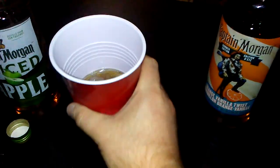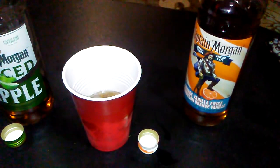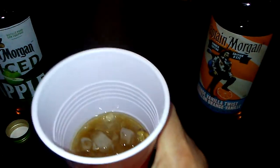That actually mixes pretty good. It's vanilla, vanilla orange mixed with apple slices. As my friend says, apples and oranges. And there you go, this is a nice little nightcap.